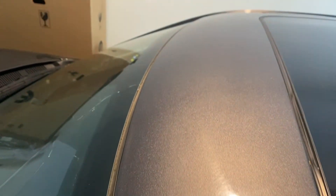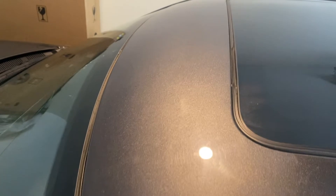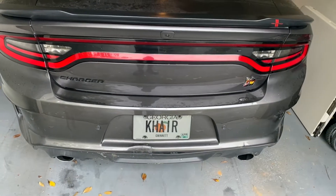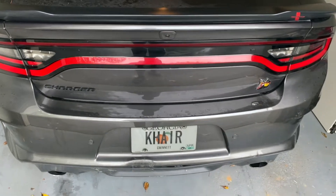As you can see, the Goo Gone worked pretty good because all the adhesive is gone. Let's go and check out the trunk now. All right guys, there you go — the end result. I just think it looks better without the chrome letters on there. It just goes better for the look I'm looking for.